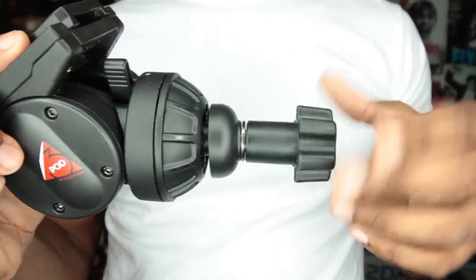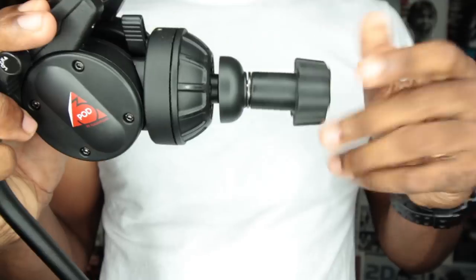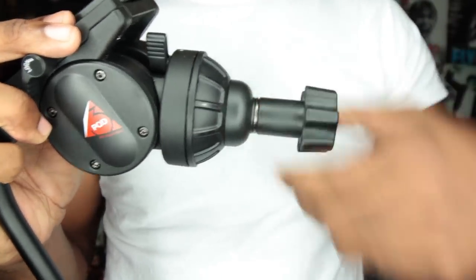Sometimes you really got to crank down on the mounting screw at the bottom of the bowl to make sure it's tight. If it's not tight, the bowl slips when you pan and tilt. You've got to tighten it really tight to avoid this. Now this doesn't happen all the time, but it happens often enough for me to mention it.